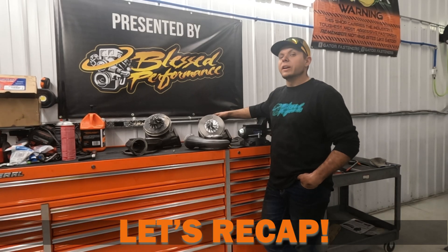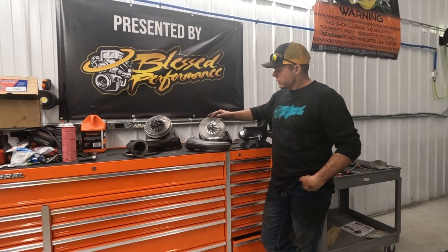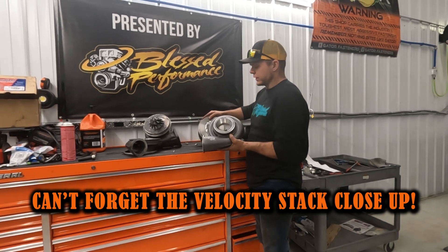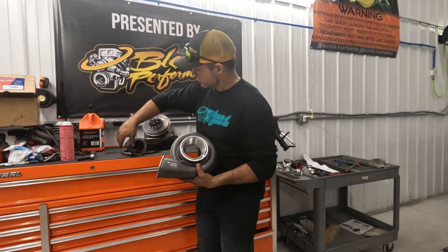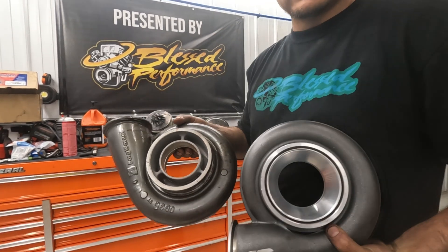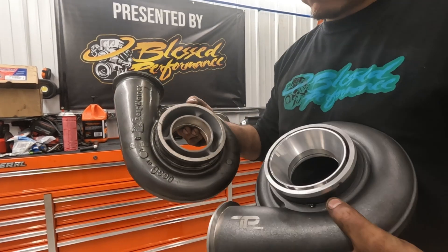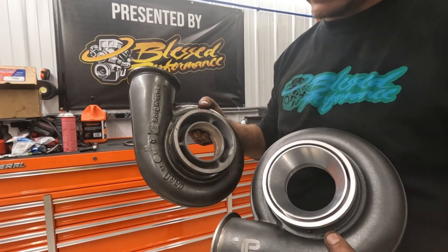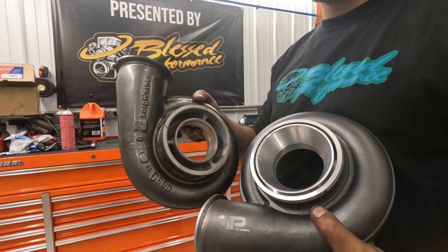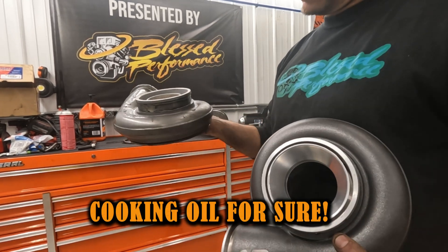It comes standard with an 83-millimeter turbine and this proprietary GXR7 74-millimeter compressor wheel. One more thing I want to show you guys is the velocity stack. You can clearly see the difference in how these are both designed — that velocity stack is going to take in more air, which is the goal. The more air in, the more air out, the more power you make, the more efficient the truck is.